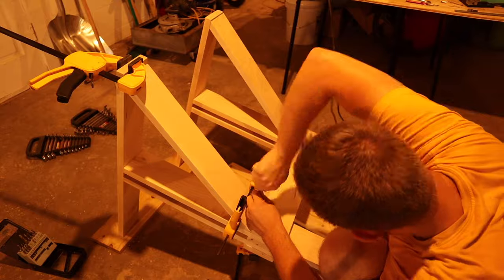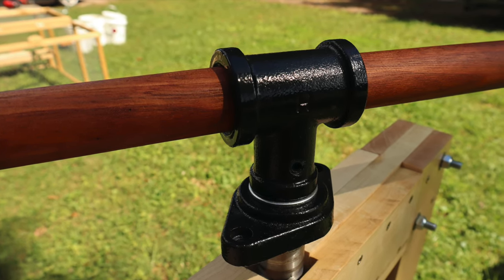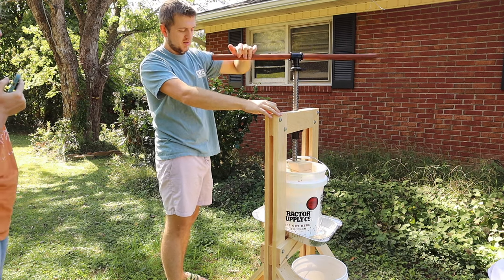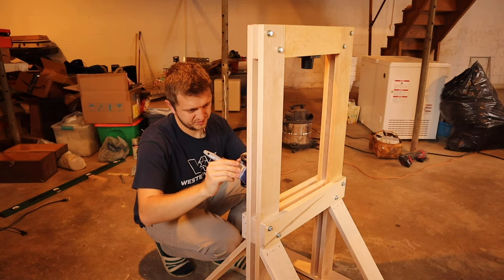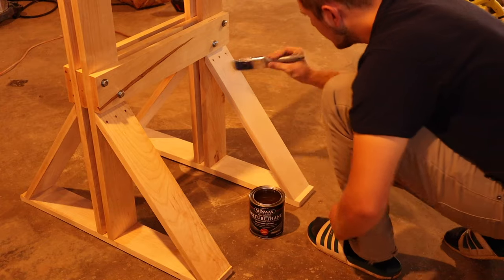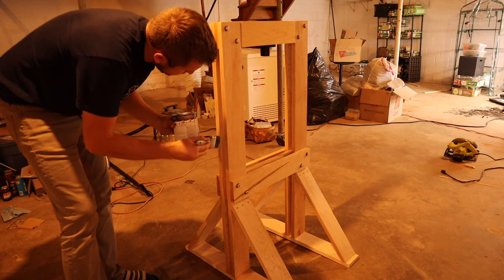I ended up having to install all the screws for the feet by hand because I lost the drill bit. We also got a mahogany dowel to use as a handle for twisting down the press screw, but it was a bit too big in diameter, so I had to sand it down quite a bit using only a handheld orbital sander. After finishing the handle, I applied two coats of clear semi-gloss polyurethane to the press to prevent anything from soaking into the wood and to make it easy to clean after each use.